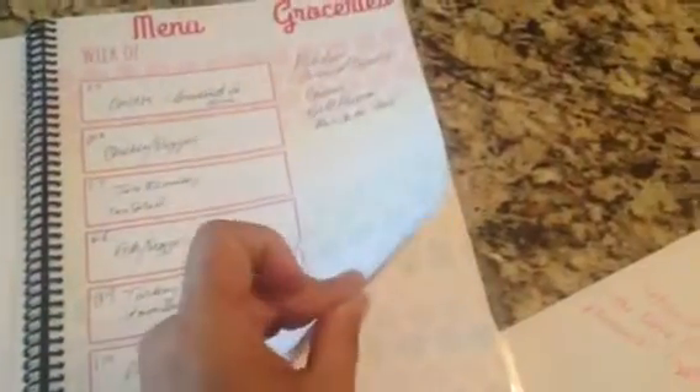Here's an example — I was traveling this week, so that's why it says 'D' because my husband was in charge of those meals. Here are the other ones, and then I made my grocery list on this side and just tore it off. You can see it's gone — I used it to shop. This is the current week, and you can see the groceries I need are right there. When I'm ready to go, I can just take this and tear it off, and then I have my grocery list.